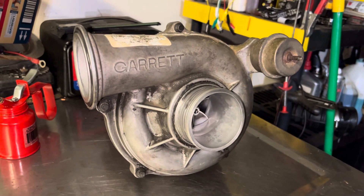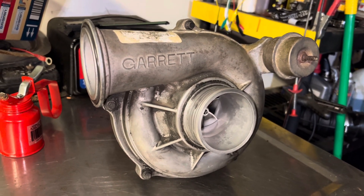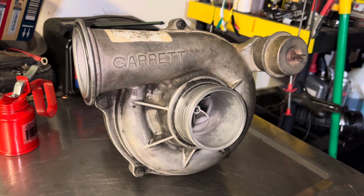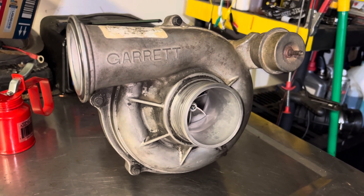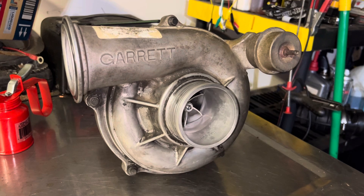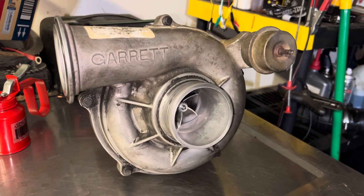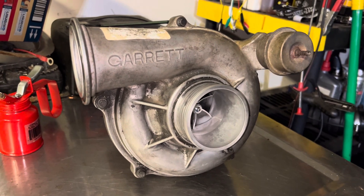Overall, really happy with it. Is it the best upgrade in the world? For the money, it's a pretty good bang for your buck. You do hear the whistle a little bit more than stock, but it's not atrocious — it's not like a Wicked Wheel 2 or anything like that. It's definitely livable for somebody that tows or hauls, especially if you're running a muffler and a stock air box.